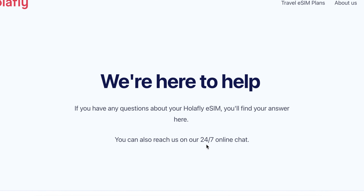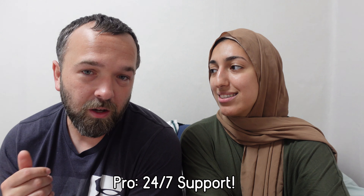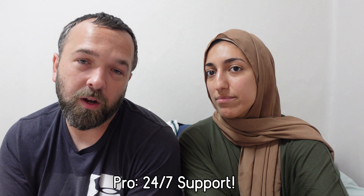Olafly also has support 24/7, so they have customer service ready for you whenever you need them — if you get confused, don't know how to use it, or it's not working properly, you can contact them at any time. You don't get that with a local SIM — they give it to you and you're done basically. They don't have customer service.